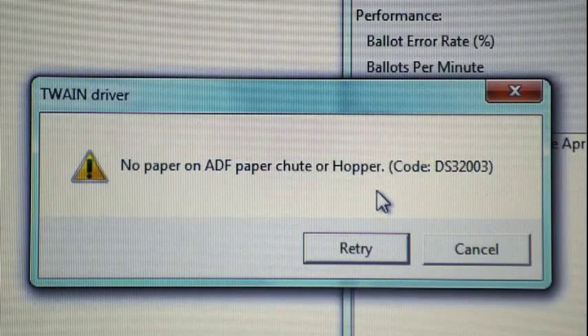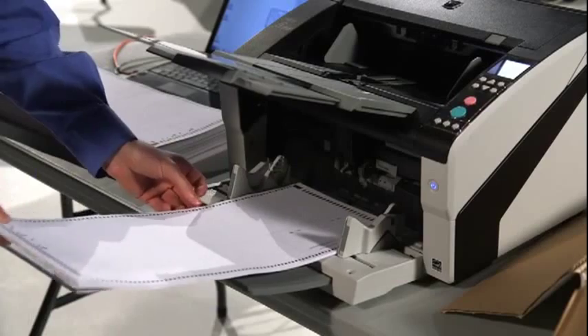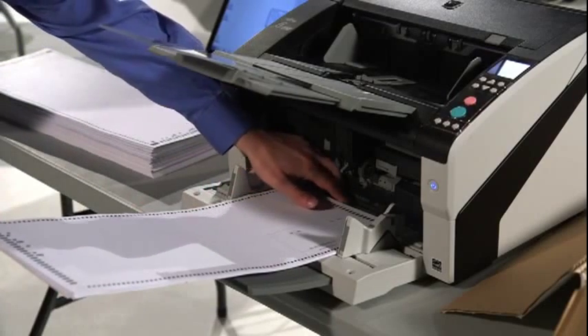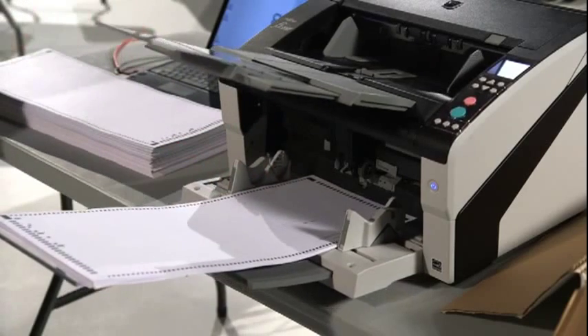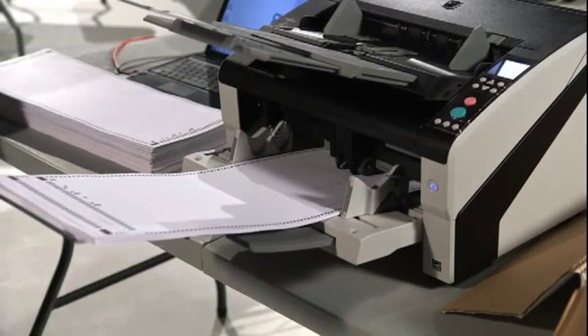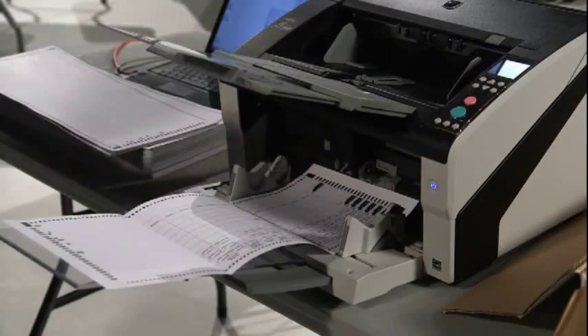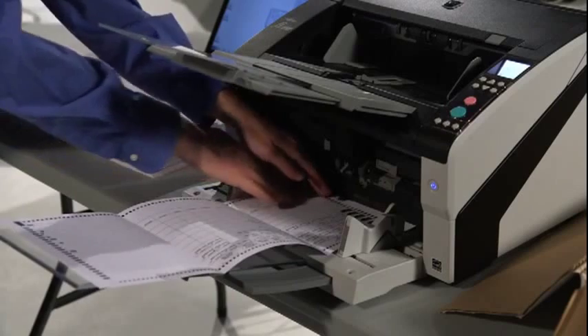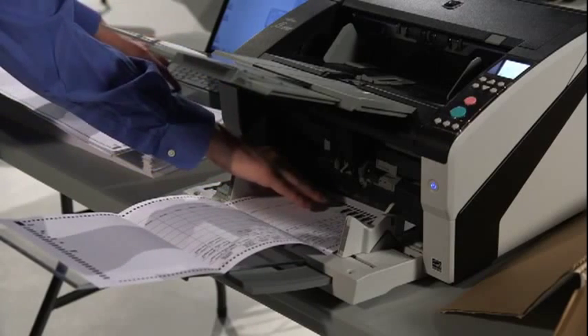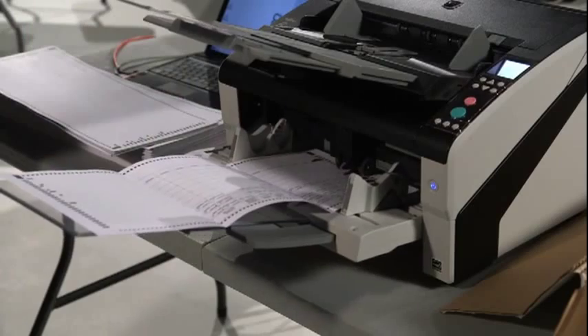Occasionally, a message appears because the scanner does not detect what's in the input tray. This happens when the paper or ballots are improperly covering the sensors on the inner edge of the tray. Push the paper further into the input tray. If the paper is bent or curled, hold down the interior edge of the paper while clicking the retry button to start the scan. Once the scan begins, you shouldn't have to hold down the paper.